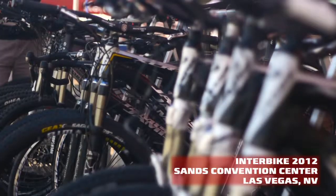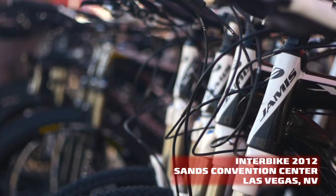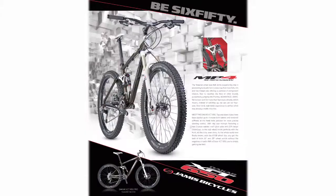Hi, this is Sal with Jamis. We're here at Interbike 2012 to introduce the Dakar XCT 650 line for 2013.